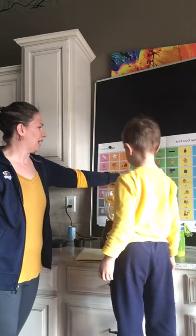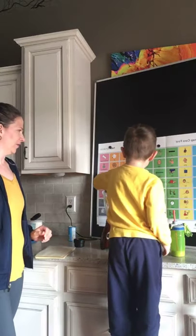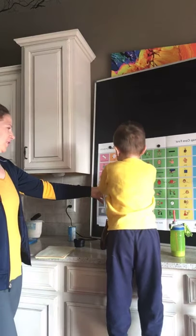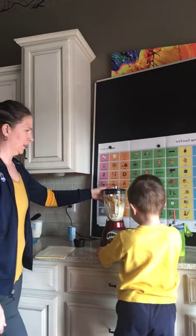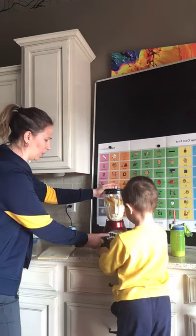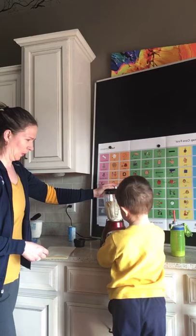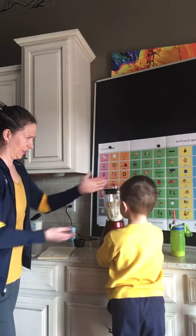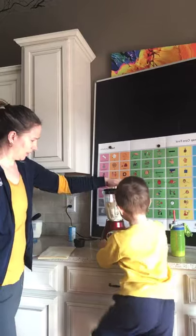What do you think we do next? Mix it. Put the lid on. Push. You're very strong. Push the button — which button? Will you do it or should I do it? Okay, let's go up high.